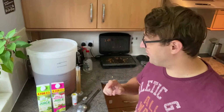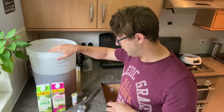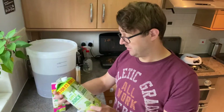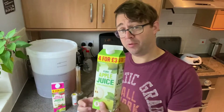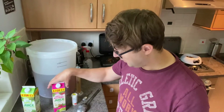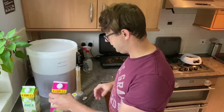Really, really super simple — can't be any easier. Sterilized fermentation bucket, and all I'm using is a standard apple juice, nothing fancy. I've used 12 apple juices and 3 apple and raspberry juices, each one a litre, so 15 litres total.